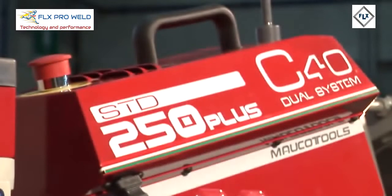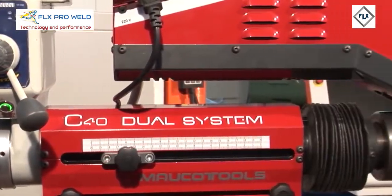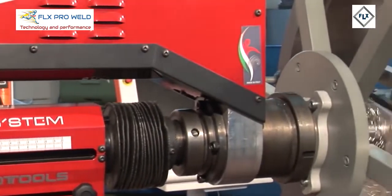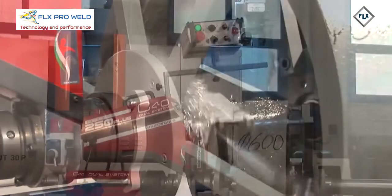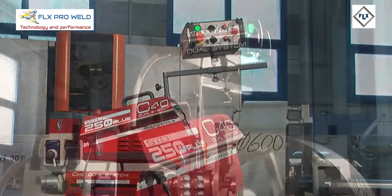MAUCO TOOLS — Machines, Tools, Construction. The C40 Dual System is the new line of portable boring machines by MAUCO TOOLS. The new patents make this machine available in three versions. A powerful tool all around, accurate and simple to use.